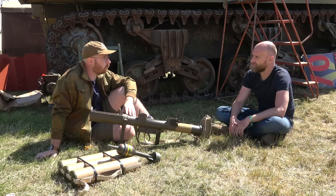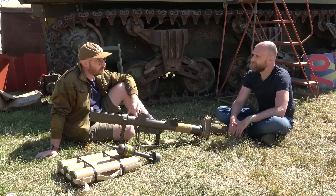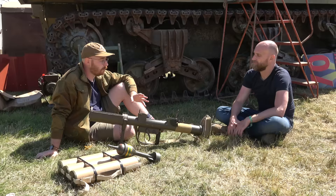The PIAT itself saw action well after World War II. The French used them in Indochina in a limited way — there are great photographs of them mounted on riverine patrol boats. The Dutch used them extensively, refurbishing many after the war for use in Indonesia. The Israelis used them during the independence war quite significantly because they had so few anti-tank weapons, and there are lots of accounts of them being used against Arab armor.